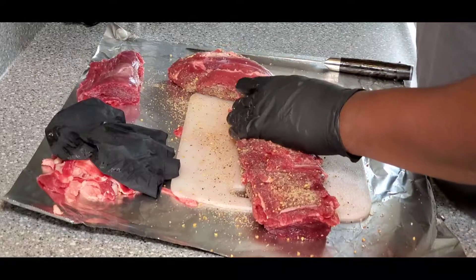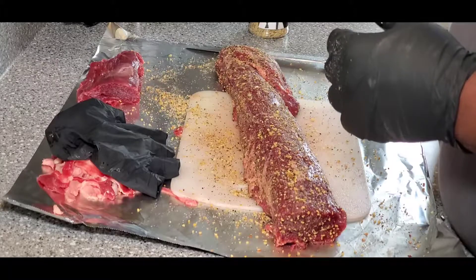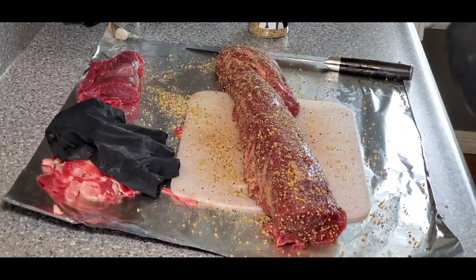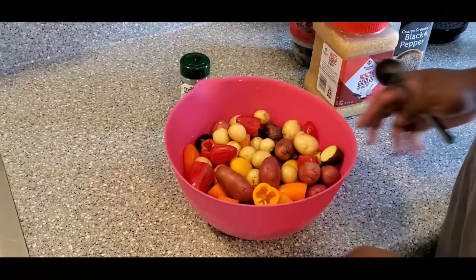I'm just gonna let it rest in the refrigerator for a little while and get my pit set up. When we go out to the pit I'll go ahead and let you guys see. See you in a minute.